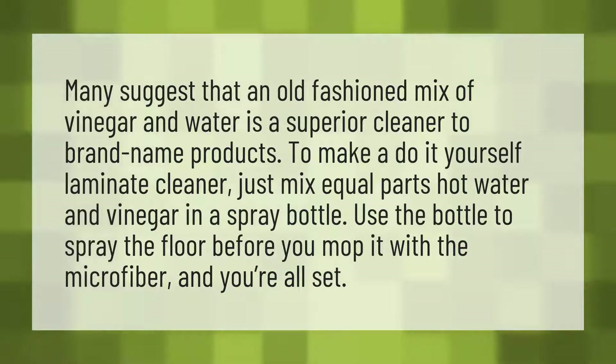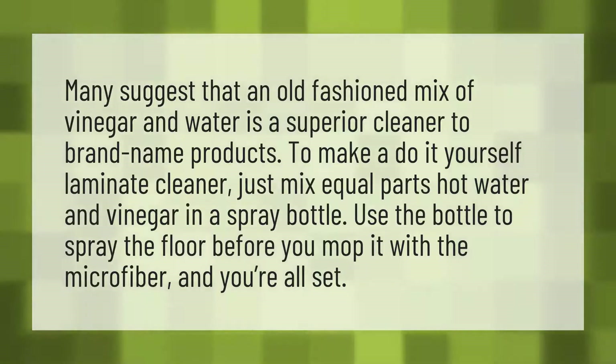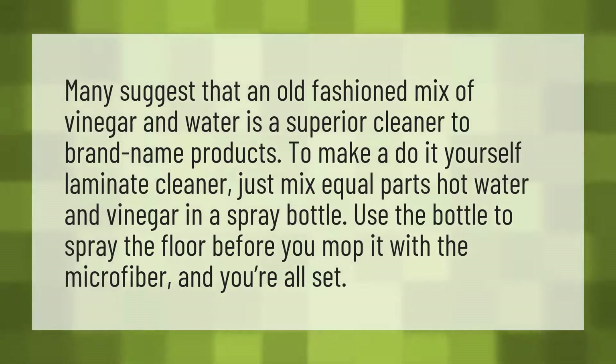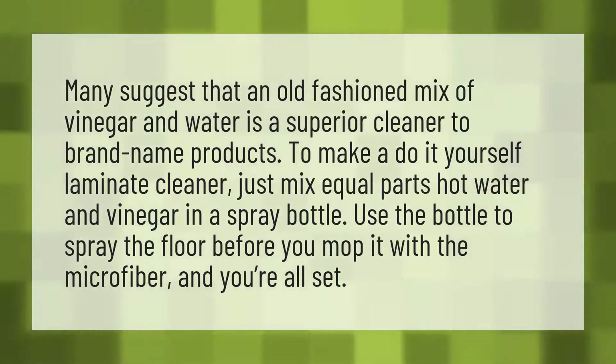Many suggest that an old-fashioned mix of vinegar and water is a superior cleaner to brand name products. To make a do-it-yourself laminate cleaner, just mix equal parts hot water and vinegar in a spray bottle. Use the bottle to spray the floor before you mop it with the microfiber, and you're all set.